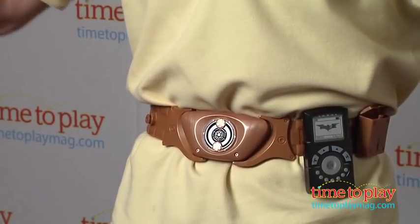It works best about one foot away from a wall in a dark room. Now this is for ages 4 and up from Thinkway Toys — it's all about role playing and being the Batman. If you're interested in other Dark Knight Rises toys, you'll find the best reviews at time2playmag.com and ThinkwayToys.com.